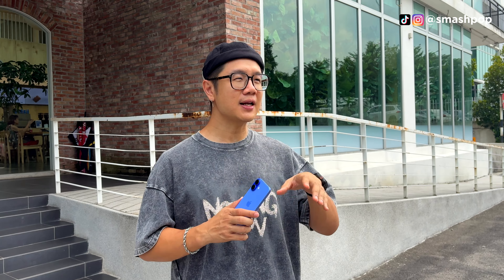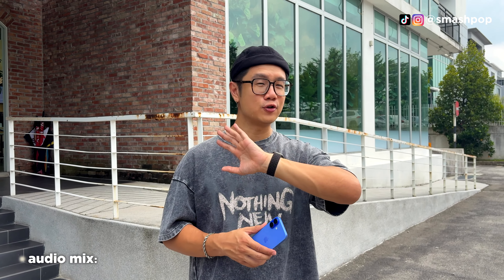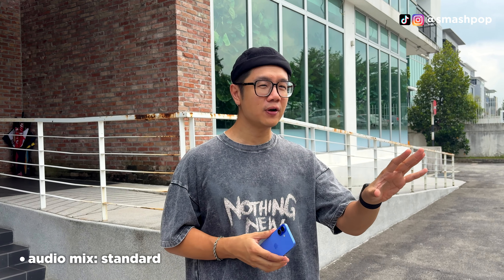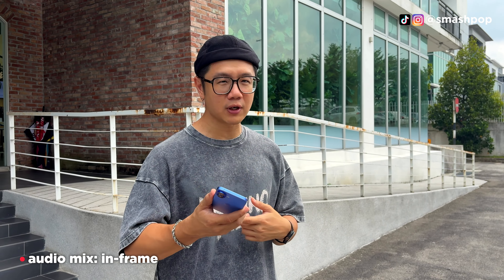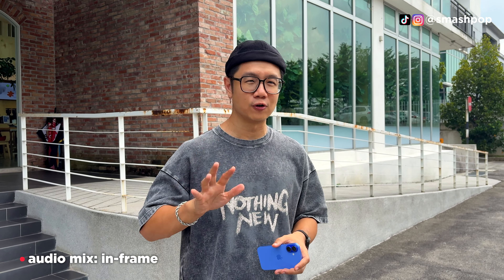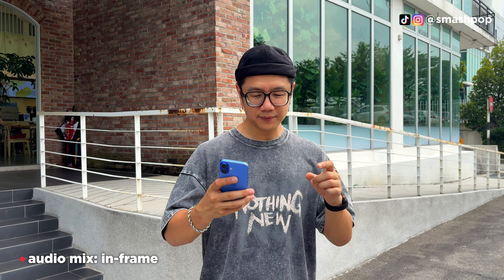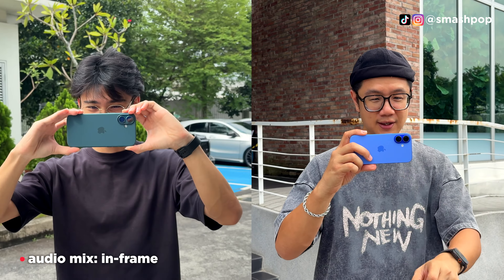What's up guys, let's talk about the iPhone 16. I've been using it for about three to four weeks now. Before we start, I want to tell you this video is shot using the iPhone 16 Plus with no additional external microphone — purely recorded using the iPhone 16. I'll also use this to demonstrate the audio mix feature throughout the whole video. Jim here is also using the iPhone 16 Plus.